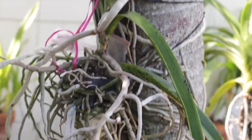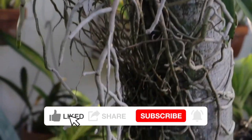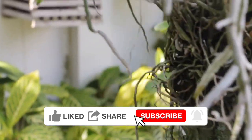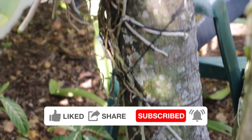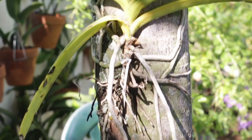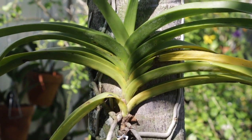All right, so that's all I have for today. I hope you enjoyed my video. If you did and you want to keep on seeing them, it would help me out if you can click like, share, and subscribe to my channel if you're not already a subscriber. Again, I hope you enjoyed it and happy propagating.